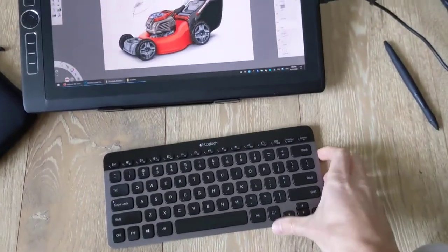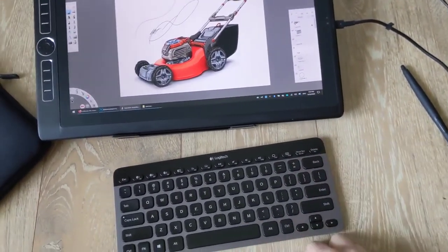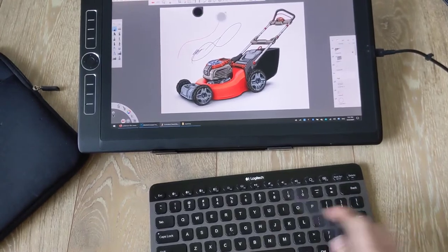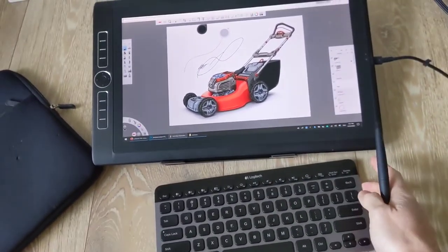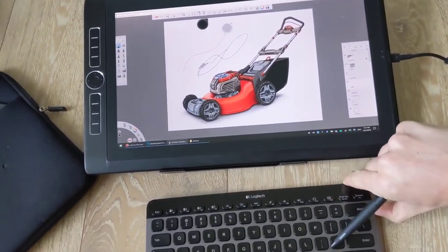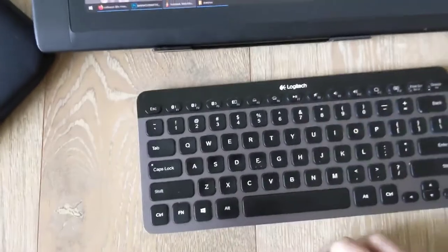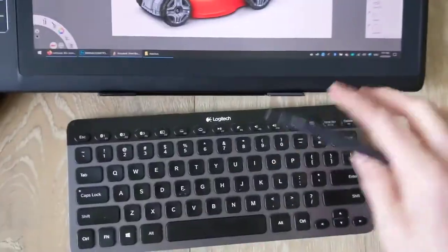The keyboard isn't synced yet but it's super fast. As you turn it on you'll see it syncing — and there you go, it's already synced up. Let me try this again: power it off, power down — let's see how fast it syncs. Turn it on, boom — almost immediate.